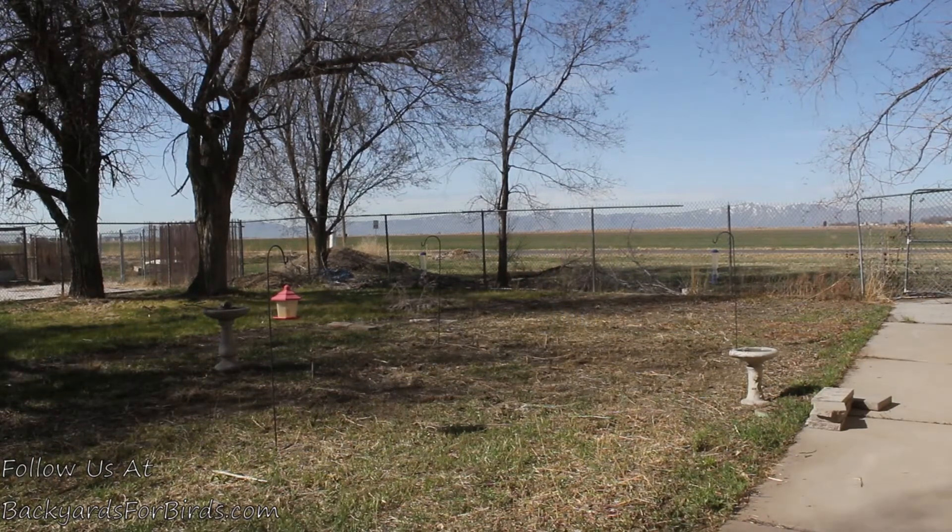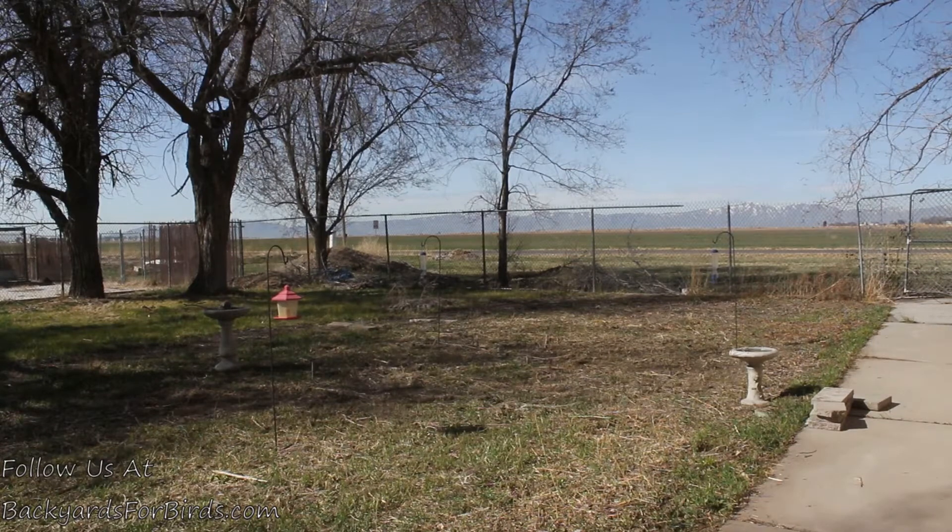All right, we have the millet raked in really well this time, so hopefully the sparrows will leave it alone and we'll see what happens. If it grows, it grows; if not, we'll do something again next year. This is more of an experiment than anything else. Since we've had pretty good luck having bird seeds germinate at my brother's house, I wanted to do the same thing here.